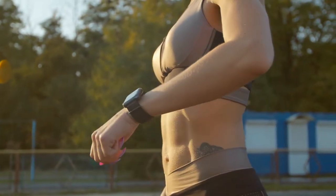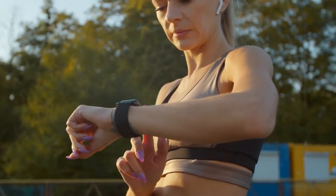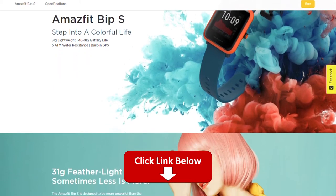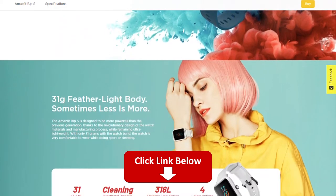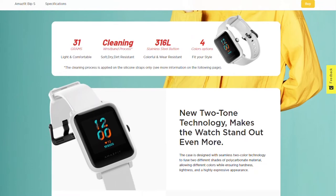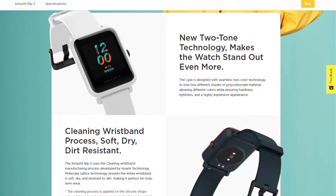Hey, this is Ava from FitLab and welcome to our review of the Amazfit BIP-S. You'll find the links to the product in the description and you can use the links to check the latest prices and other user reviews. Make sure to watch till the end of the video to know our final verdict if this fitness tracker is worth it.